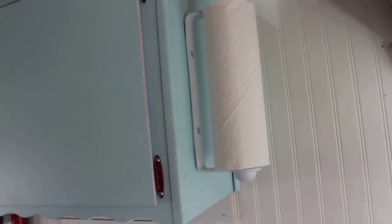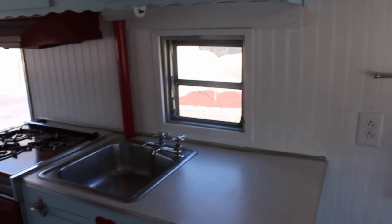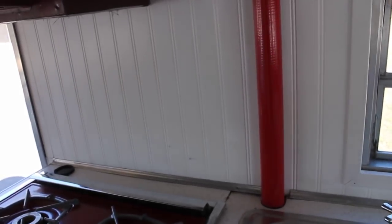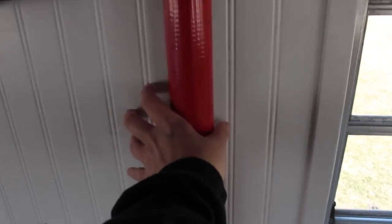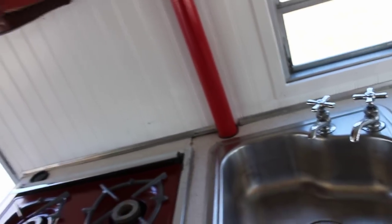I haven't changed anything with the back of the sink — no backsplash yet, but I might put up some cute contact paper at some point. This had a cover over it because it's the plumbing piping, but I didn't like the cover and it didn't go with the beadboard, so I used my red duct tape to cover that up and I think it looks fine.